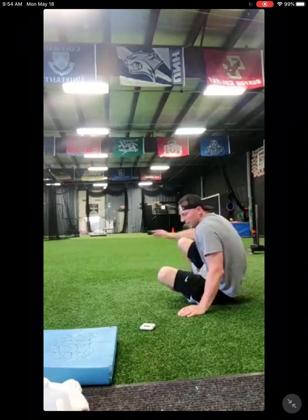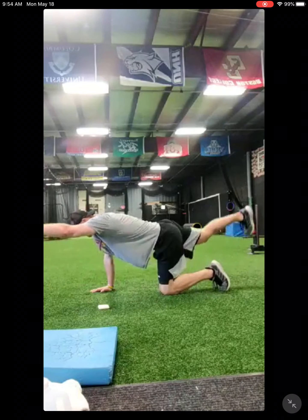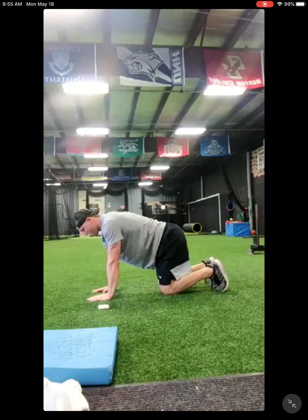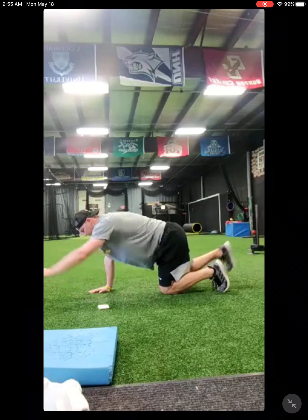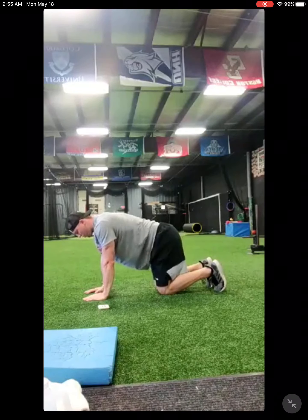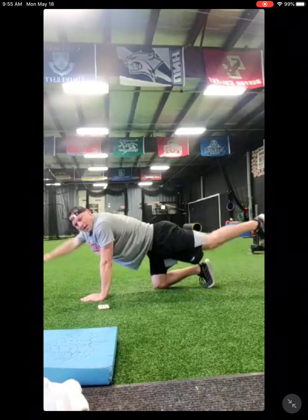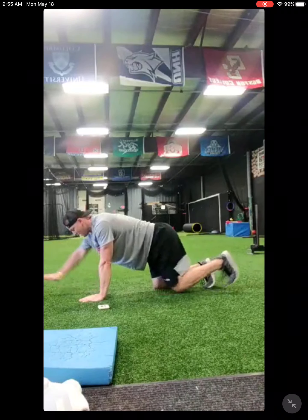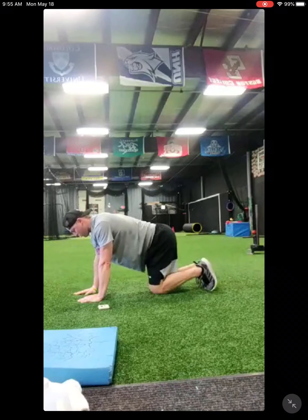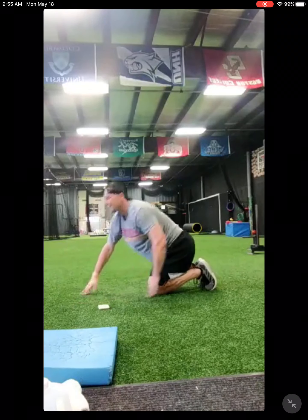Bird dog first — go back to the knees for this one. Ready, set, go. Halfway. Keep that back nice and flat. Try to get zero movement in your back. Ten seconds left — try to move on fours. And good.